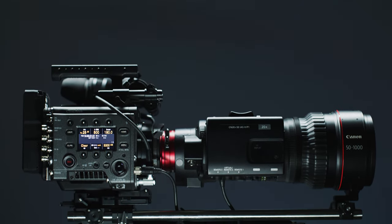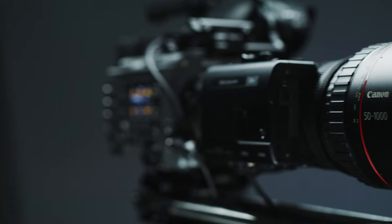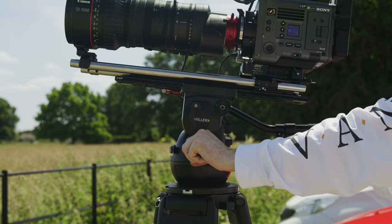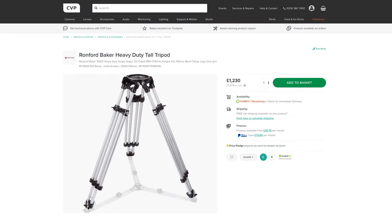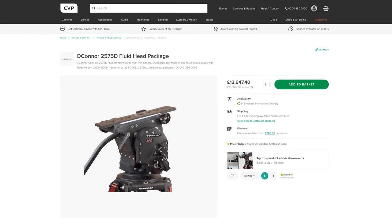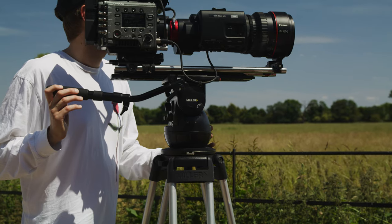With all of this in mind, it's pretty obvious that a nice solid 19mm lens support and bridge plate system is needed to save your poor mount. This will however result in camera packages that get real heavy real quick and will require some seriously strong support kit. The type of go-to tripod for the CN20 is a set of nice Mitchell mount sticks and a robust head such as the O'Connor 2575, which can give you a nice solid platform for such a heavy and long rig and will also be much smoother when shooting at the longer focal lengths.